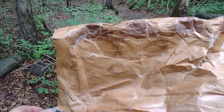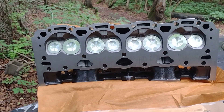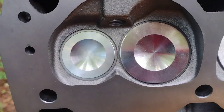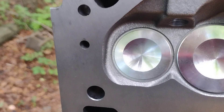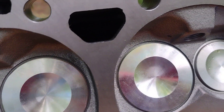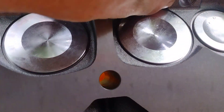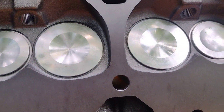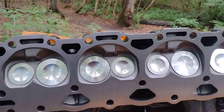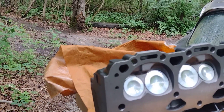I took the cylinder head out and as you can see it's got all new stainless steel valves, that's what's supposed to be in it. It's got new exhaust seats pressed in - you can kind of tell they've been pressed in, so it's got new seats on the exhaust side. They look really good. I don't really see any issues - there's a piece of dirt right there, probably did that when I opened it up.